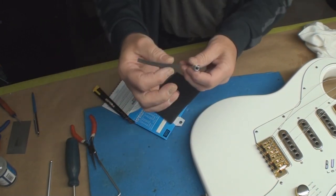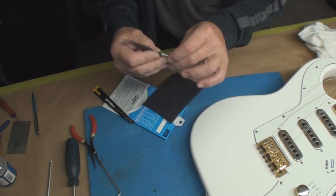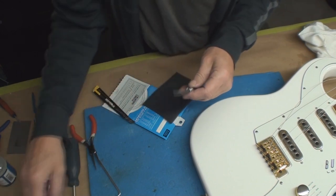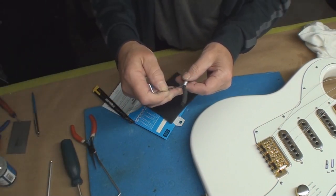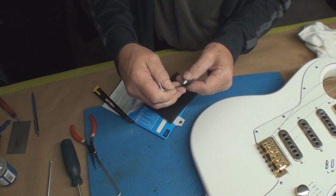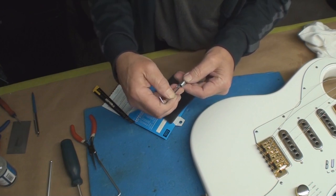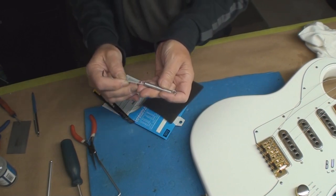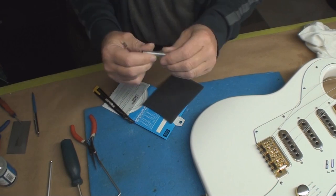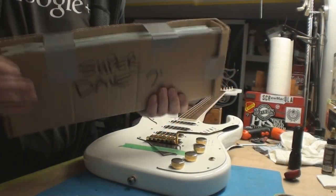Then I'm going to take a pokey thing and jam that all the way through inside there. It comes out the other end — which it will, or it won't — there we go. That's good, spring dampened. I'll do all the others even if I'm not going to use them all.